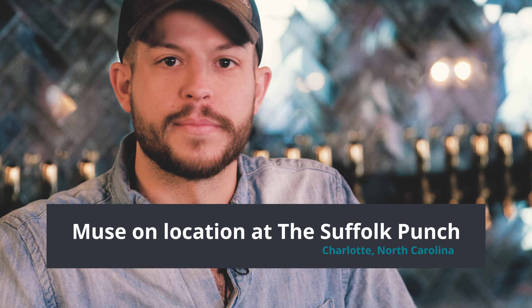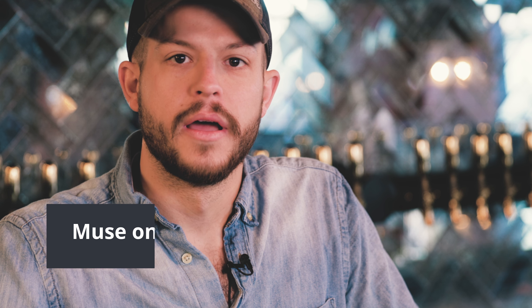Hi guys, I'm behind the bar here at the Suffolk Punch. My name is Mike. I'm here from Muse Sleep. I'm going to show you guys how to make a few nightcaps. Let's get going.